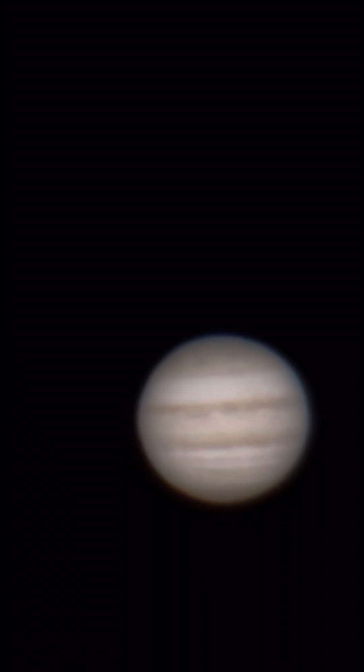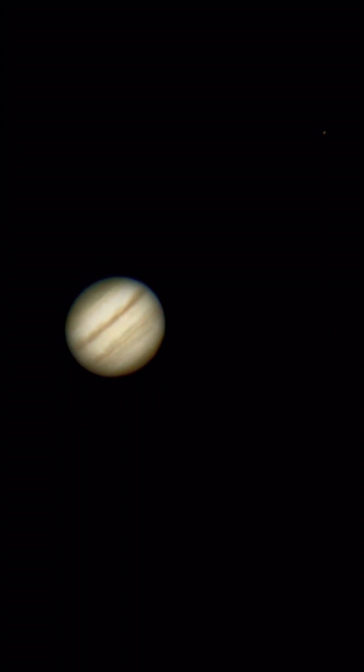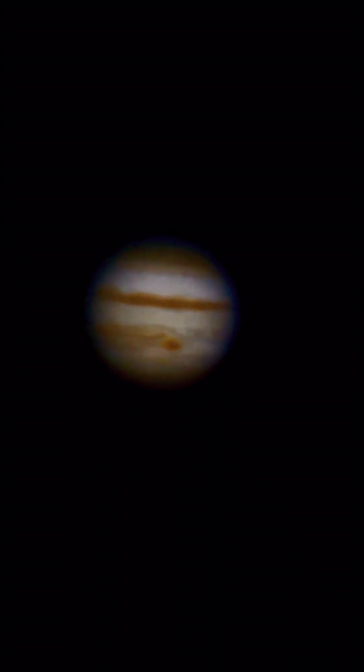If I had to rate this telescope on a scale from 1 to 10, it would be an 11. The Celestron Nexstar Evolution 8 is just a phenomenal piece of equipment. So that's all for now. Thanks for watching. Stay safe out there. And as always, God bless.